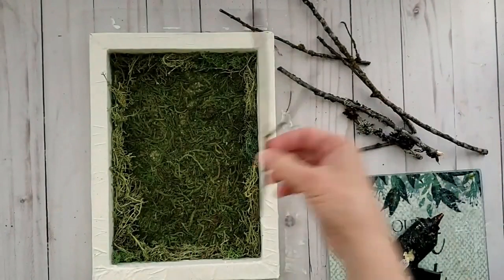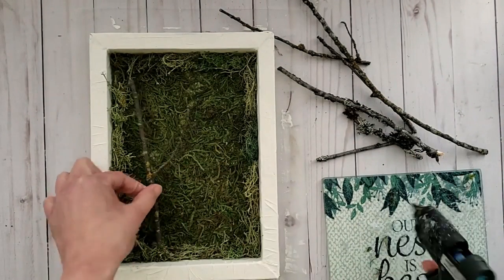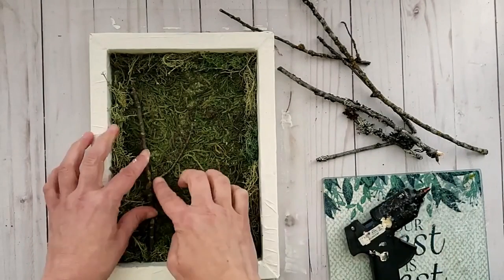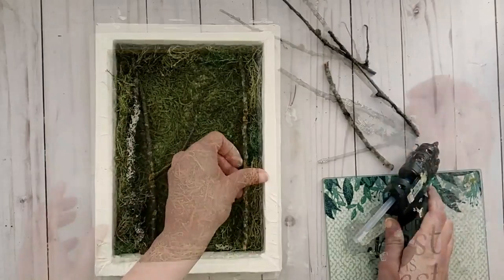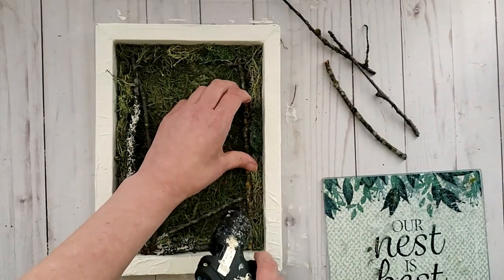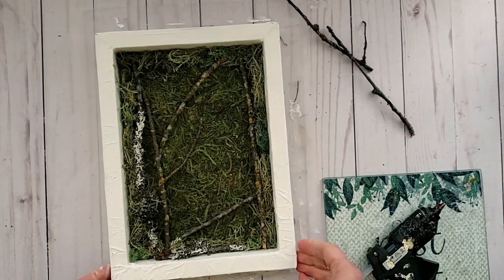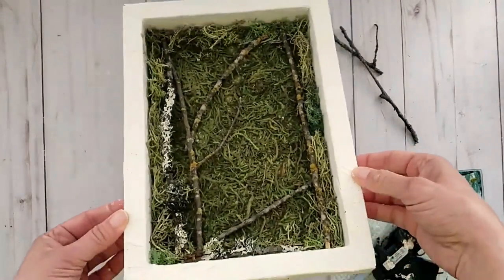As always, if you've been following me for a while you know how much I love to add branches and nature to my projects. I thought this one would be great with some sticks from my stash, so I'm adding them here and there inside onto the moss using some hot glue.